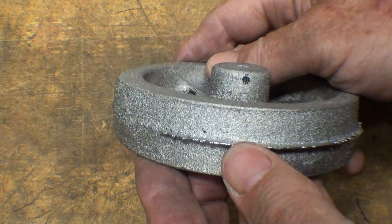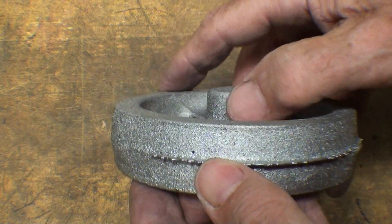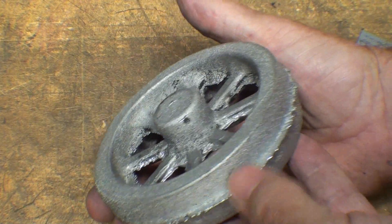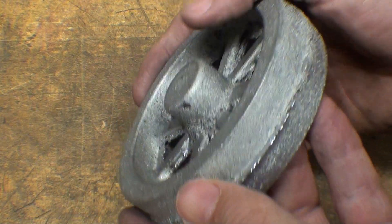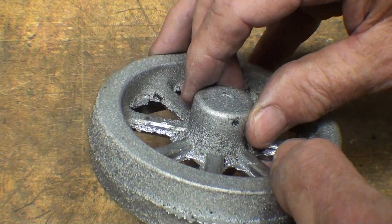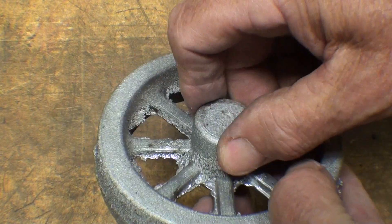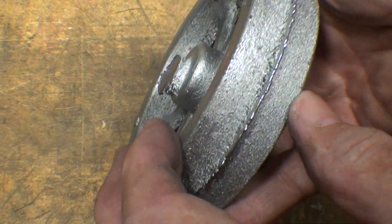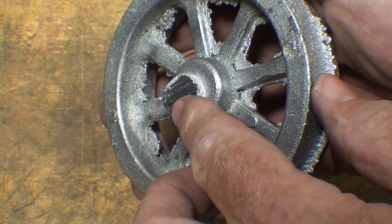Who works in lead anymore, let's face it. Wash your hands good after you do this — don't pick your nose, don't smoke, and don't clean your teeth, because your hands are contaminated. Very thick hub. Notice that there is no shrinkage anywhere, and I think that was because of the riser right in the middle.